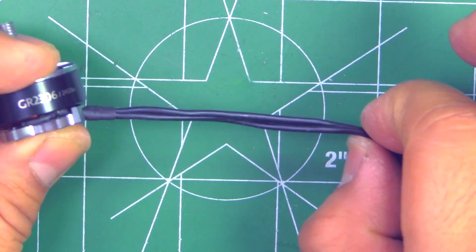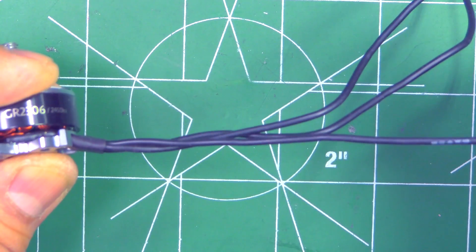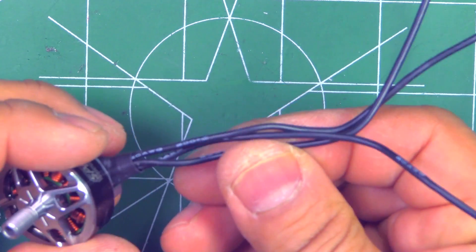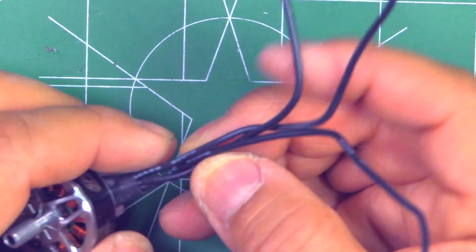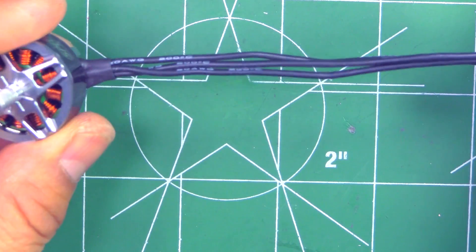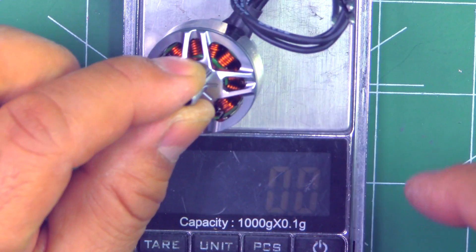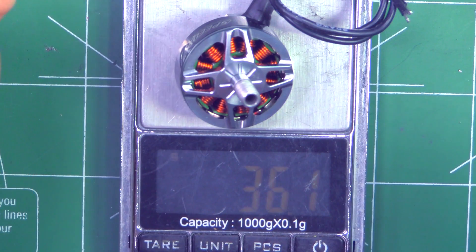The motors come with about 150 millimeters of wire, which looks to be 20 gauge — an okay thickness for this motor size and plenty of length to reach center-mounted ESCs. Let's get the motor weight with the 150mm of wire — that comes in at 36.1 grams.